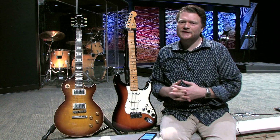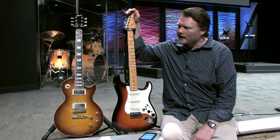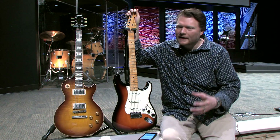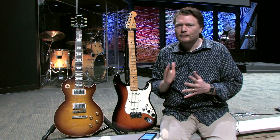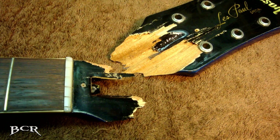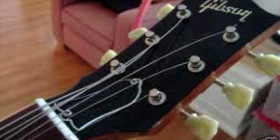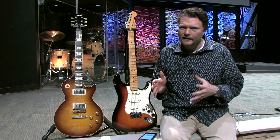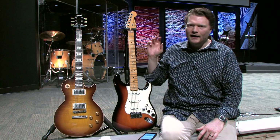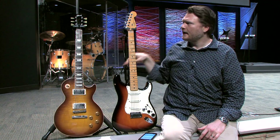First of all, I know it's not impossible to break a headstock on a Fender or Stratocaster style guitar, but if you just Google 'broken guitar headstock,' the number of pictures you'll see of Gibson Les Paul style guitars compared to Fender style guitars is not 10 to 1 — it's probably more like 20 to 1.